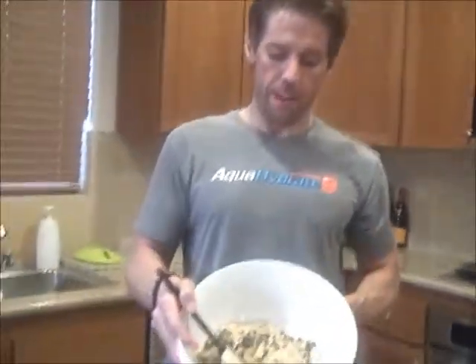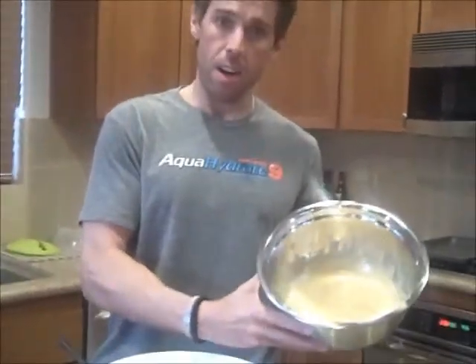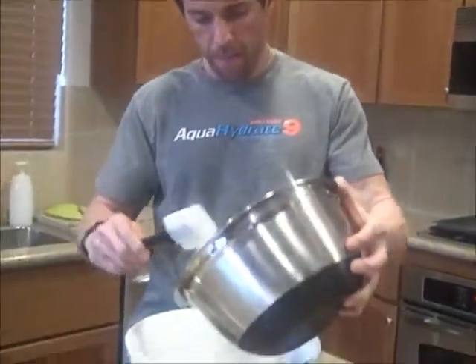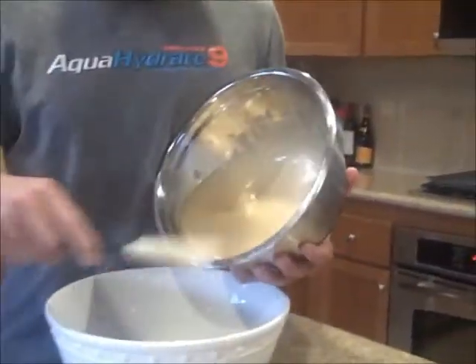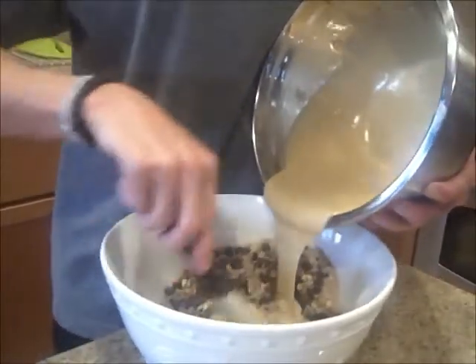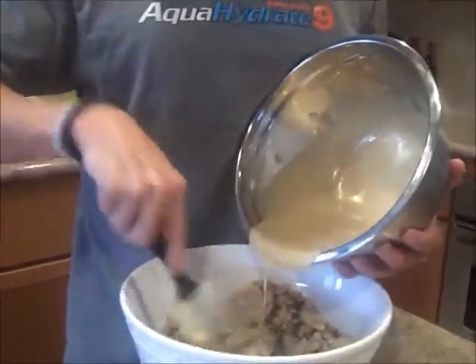I've got all the dry and wet ingredients mixed. As you can see, we've got the chocolate chips and all the good stuff in here. We've got our tahini, our brown rice syrup, all of our wet ingredients, and now we're just going to mix the two together and fold in the wet. We'll mix it all together and get it on our baking sheets. Oven's at 375, and in about 10 or 15 minutes we're going to have some really good cookies.